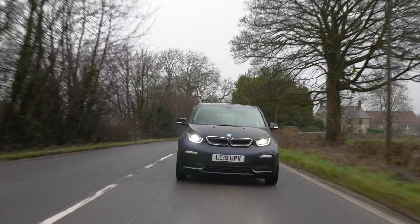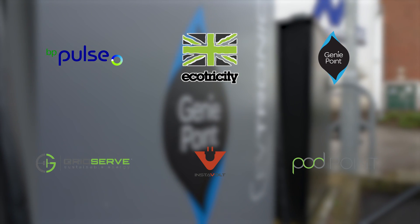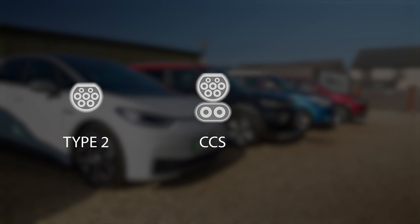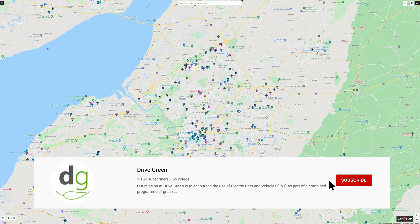Hi, I'm Richard from Drive Green and today we're going to be taking a look at rapid charging your electric car at a GeniePoint ChargePoint. This video follows on from our public charging guide video where we run through in detail and explain how to public charge your EV and make journey charging stress and problem free. Please be sure to also check out this video on our YouTube channel.